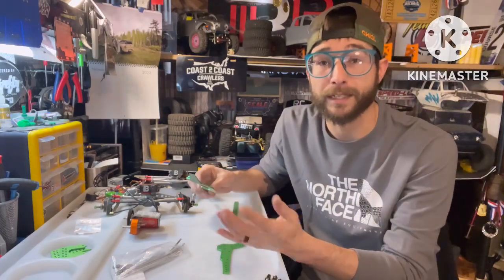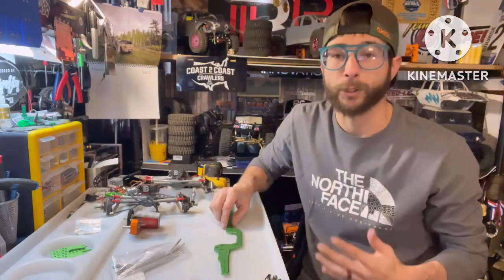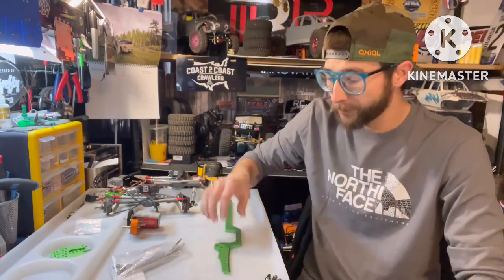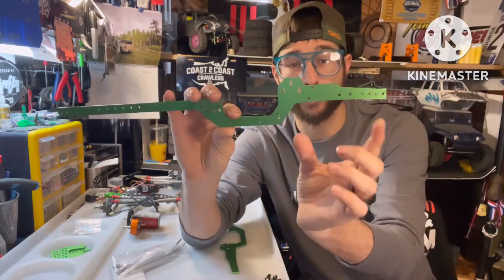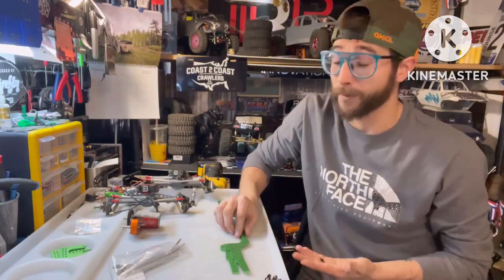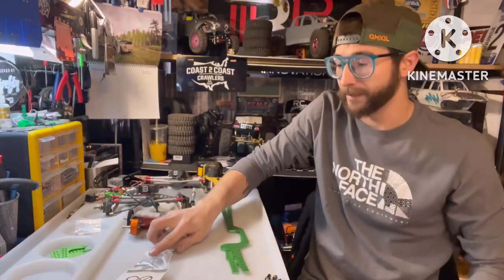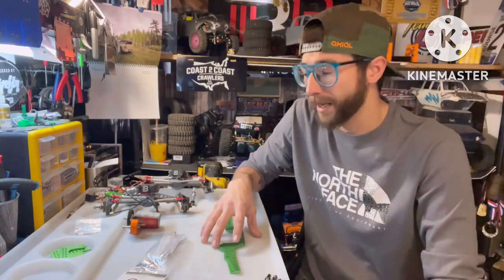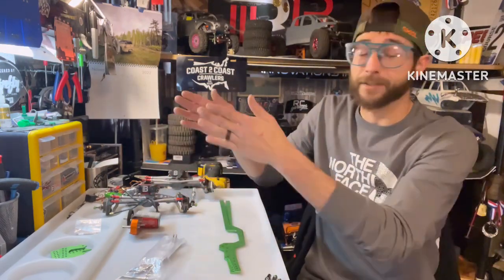The recommended panhard is the G-Speed multi-point panhard mount, which is a super popular panhard that works in a variety of applications. The site tells you what works with the chassis so you know what's going to be compatible. On the products page, after you decide which chassis you want, they also offer their own link kits for their chassis. The links work for both the Everest and the L Captain chassis, and on the products page there's a tab specifically for links.